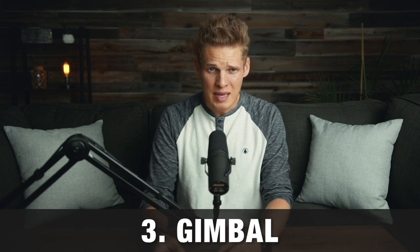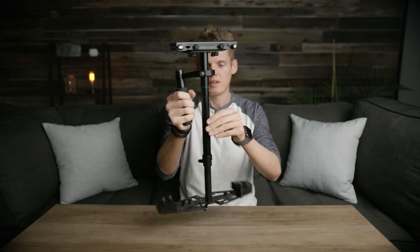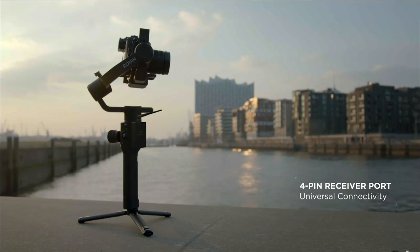Next up on the list of stabilizers is a gimbal. This is the most common type of stabilizer for a moving shot that you'd want to be smooth without being tied down to a slider. There are normal three-axis gimbals like a GlideCam, which I use, and then there are electronic gimbals, which do a lot of the work for you to help you get smooth moving shots. There are pros and cons to each.